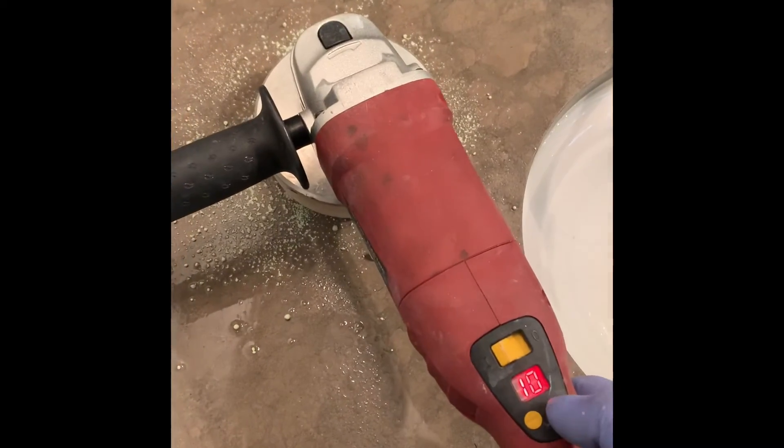Okay, now we're going to polish. As you can see, the shine is starting to come back. All that sanding was worth it to get the stains out and the scratches. That's the area we've done, and that's the area we haven't done yet — you can see the difference.